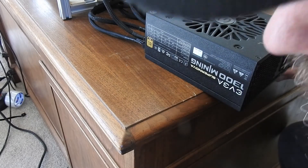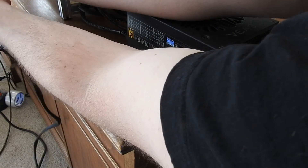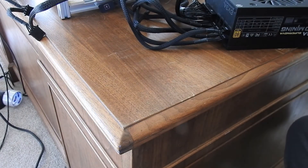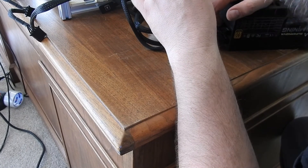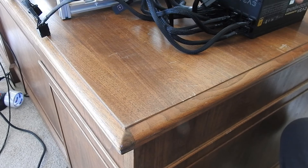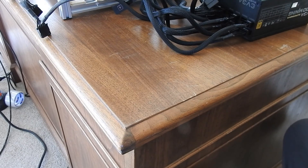All my connections are in, other than my peripheral cable for my fans, which I just accidentally unplugged. All right, we're back in, and that just goes in the peripheral port one. All right, we are all hooked up and ready to fire this thing up.